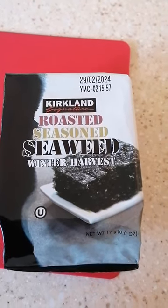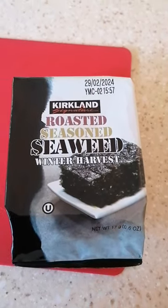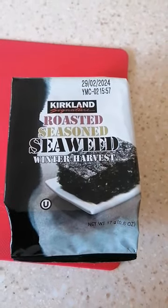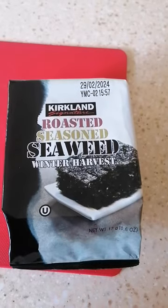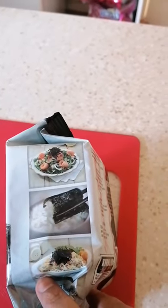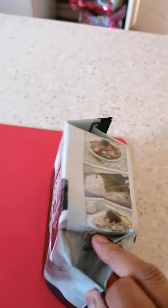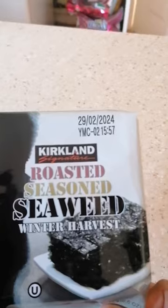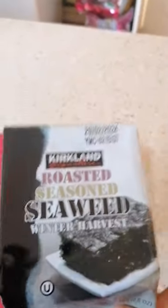Hi guys! I am going to talk about seaweed. I am going to make a little bit of seaweed. There are seeds in the pan that will be added to the frying pan and it will be crunchy. The seeds will be added to the sushi.